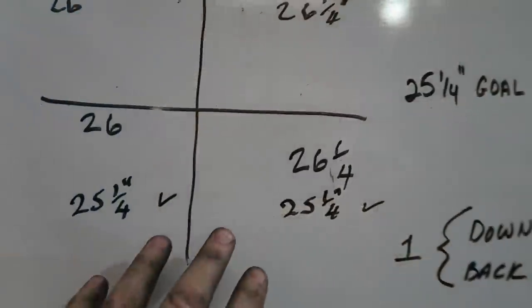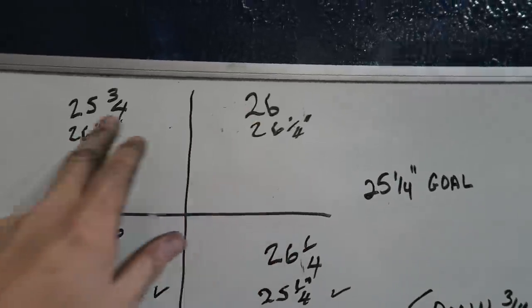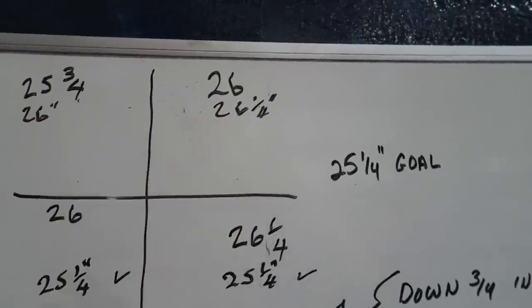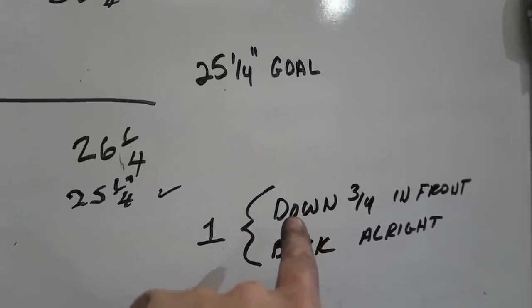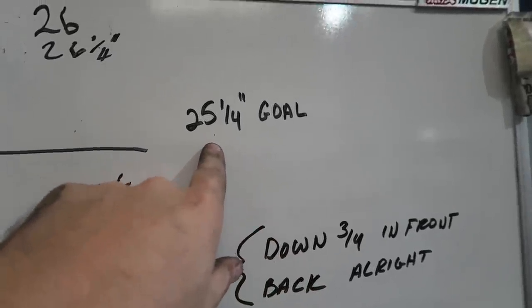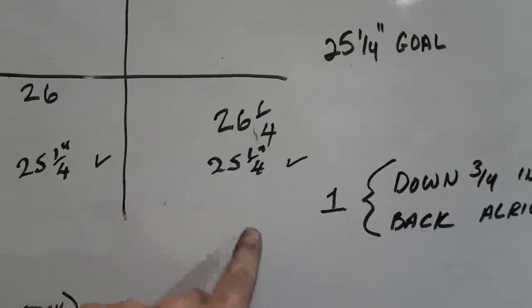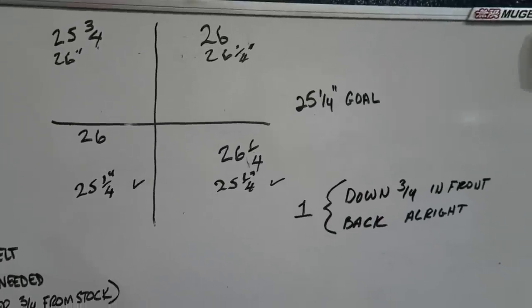Measurements are not that far off - the back is on the money. The front was obviously off before; the whole car was different all the way around. Now we're at 26 and 26 and a quarter, so we're going to bring it down three-quarters and then measure it. This is our goal, our preferred height. We'll adjust that and then check the rear too, because sometimes adjusting the front will change the back numbers.